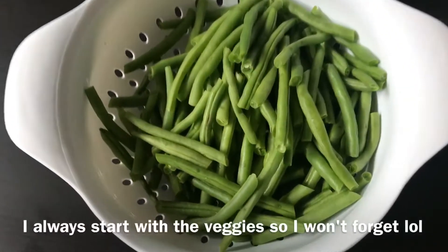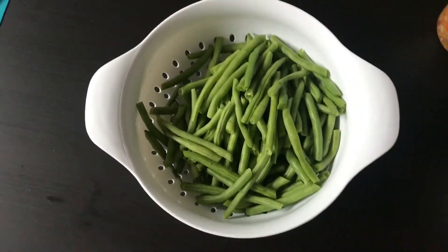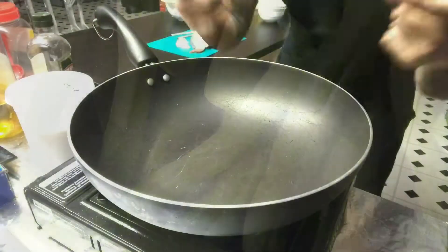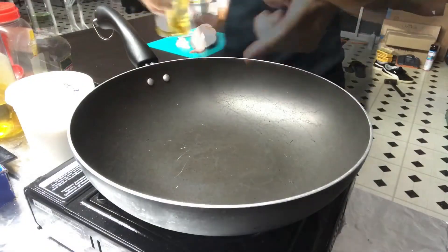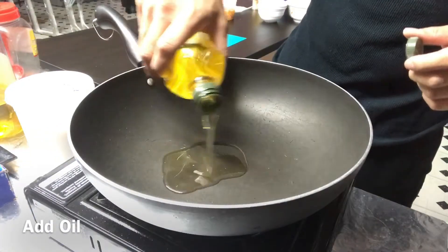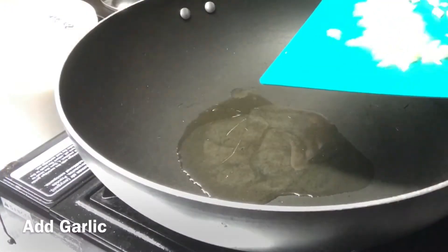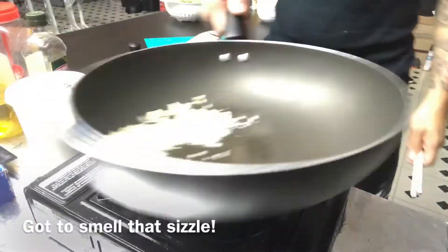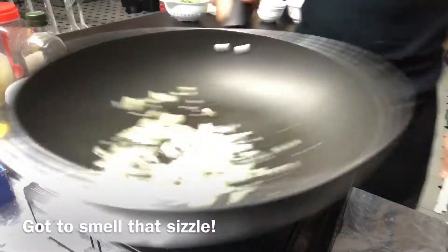So check this out. You gotta choose your veggies — I chose the green beans. Put some of this oil in. You gotta smell that sizzle.